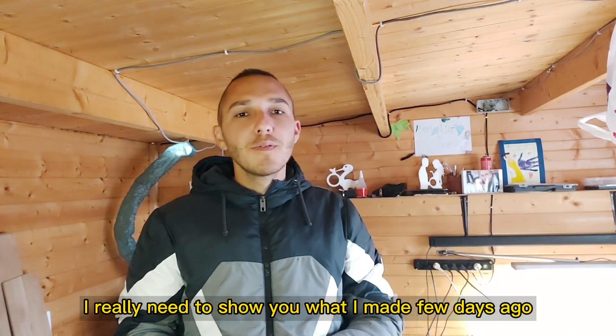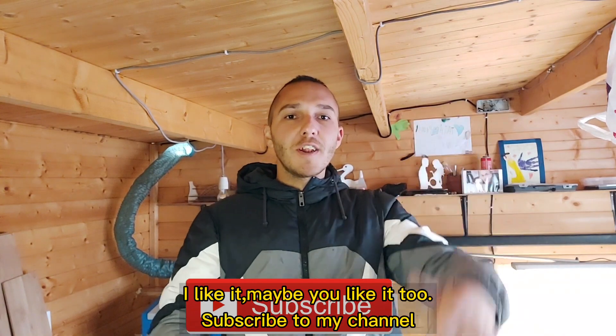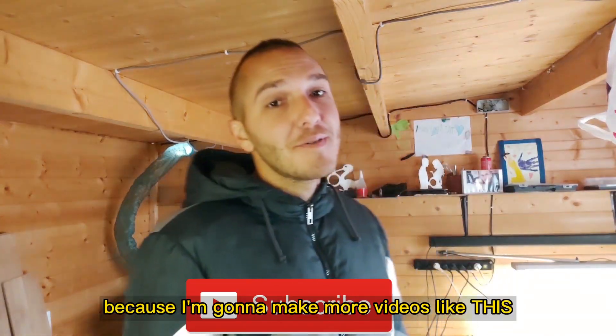I really need to show you what I made a few days ago. I like it, maybe you like it too. Subscribe to my channel because I'm gonna make more videos like this.